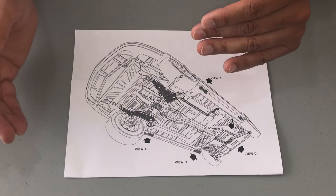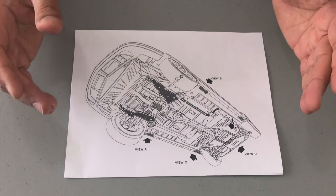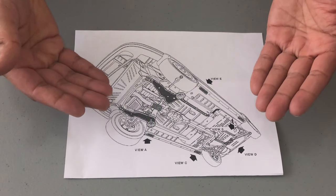Stay tuned until the very end and I will show you how to receive a free downloadable PDF of all the tools and instructions on this video. And here is a sample of part of the PDF that you will receive.